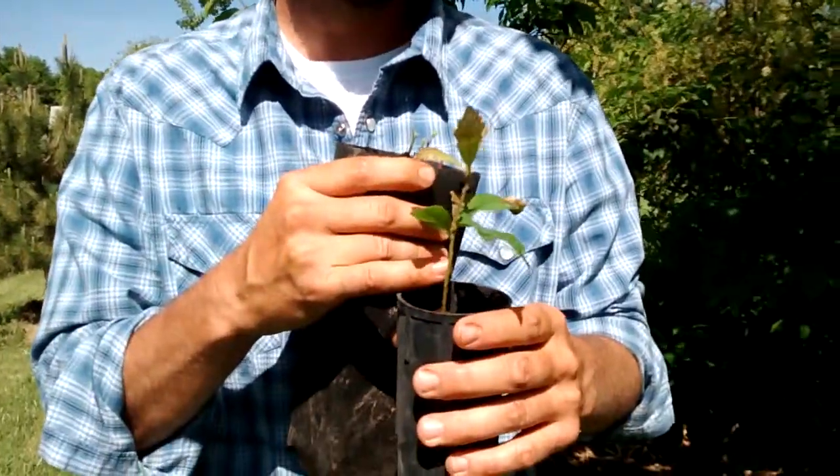But the nice thing about the pots is you get more rapid growth, the conditions are better, and you don't have trouble with mice or deer or frost.